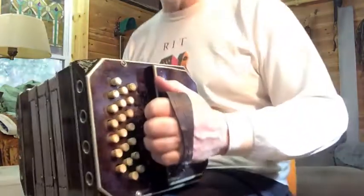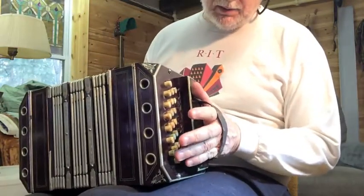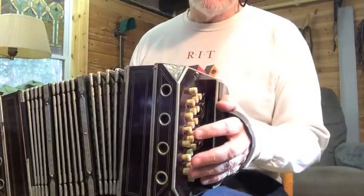You hold a concertina. I believe it's in B-flat. And I don't really play the instrument, but I can go through the notes.